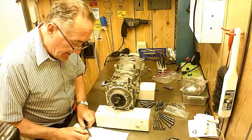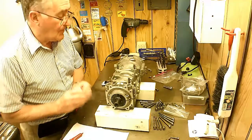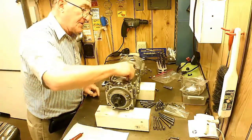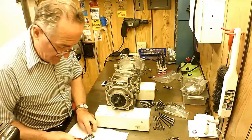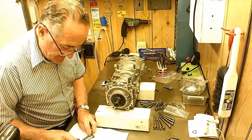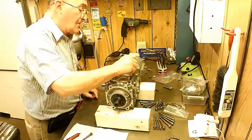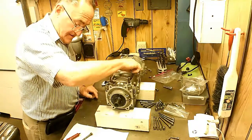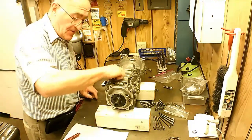I'm putting a little bit of blue Loctite on these threads here. Not so much because I think this thing could possibly vibrate apart, but it does kind of seal the threads so they don't get so rusty. I have cleaned out and tapped all the holes.